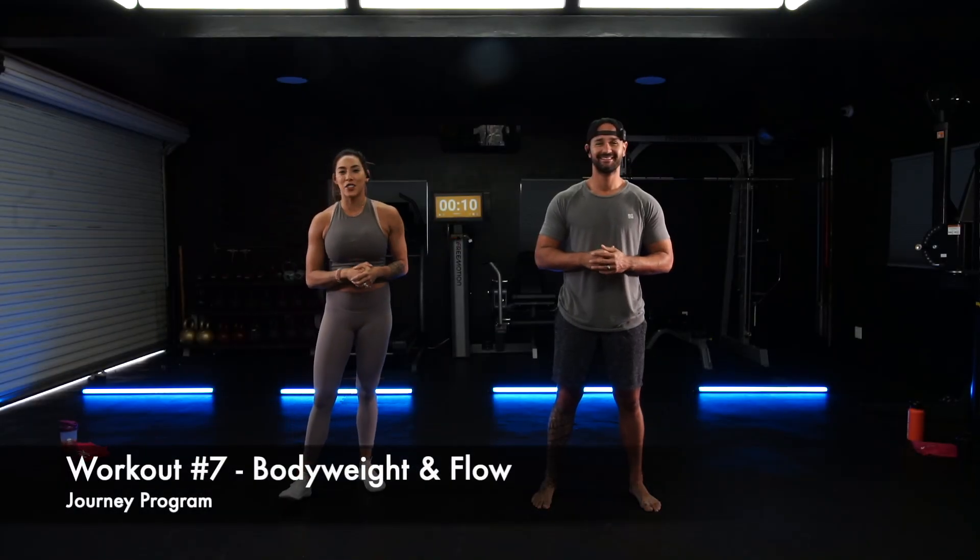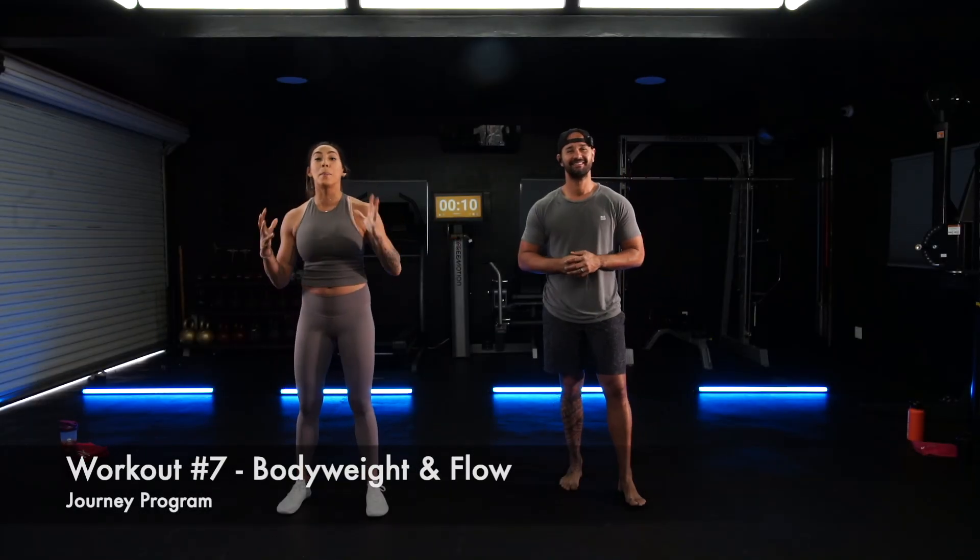What's going on, HEF Tribe, and welcome back to Journey. We're here for week two of our body weight flow. This is going to be workout number seven. We've got two parts to our workout today. Paolo's going to take us through part one and I'm going to take us through our play time, which is part two. Welcome back, let's do this.